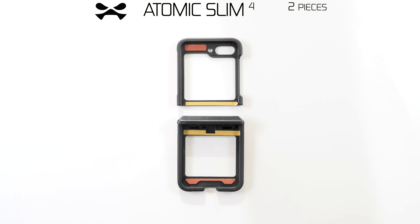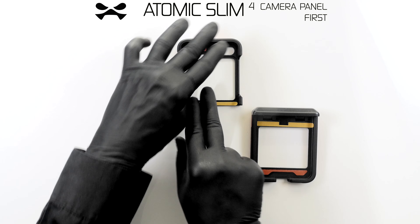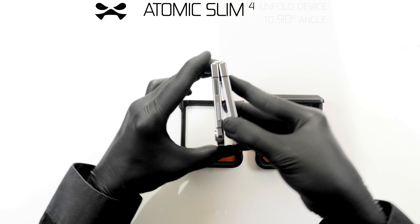Note that your Atomic Slim case comes in two pieces: the camera panel and the bottom panel. Place the camera panel flat with the yellow adhesive cover strip furthest from you. Remove the adhesive cover strip.